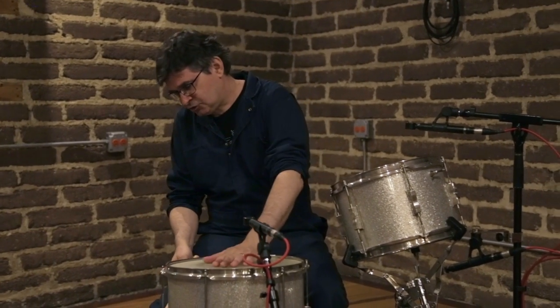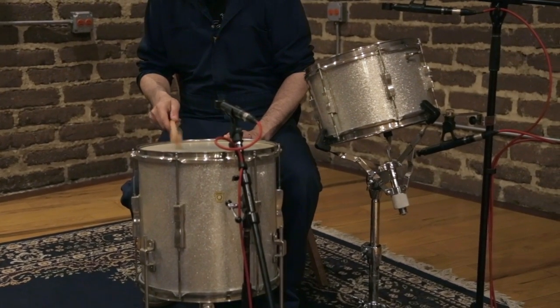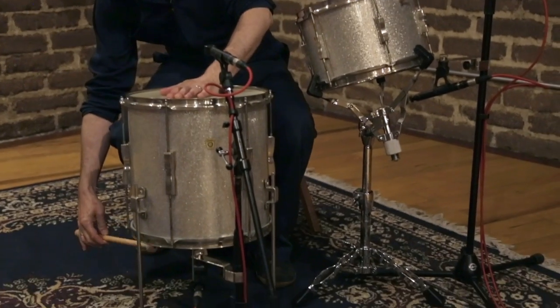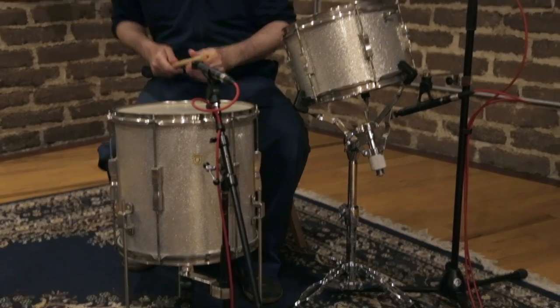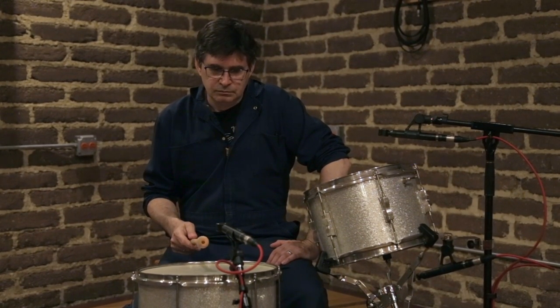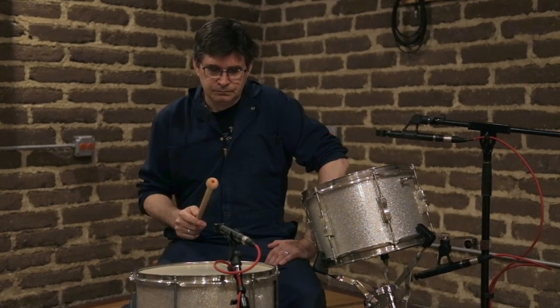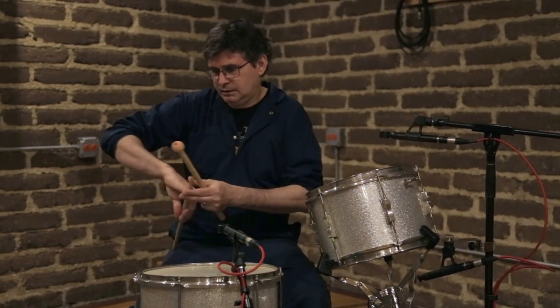Now I'll show you the same thing on a floor tom. It's sometimes easier to hear on one or the other drum the effect of the change in tuning. This is the shell of the floor tom. This is the top head. This is the bottom head. I'll play the drum with a mallet because playing it with a mallet you hear fewer overtones and it's a little easier to hear the pitch.